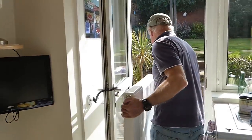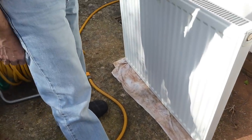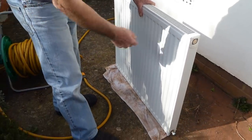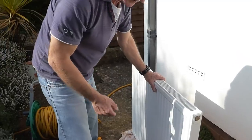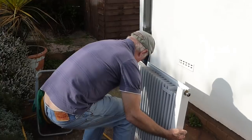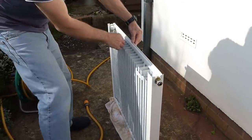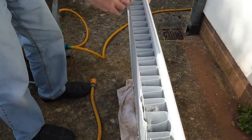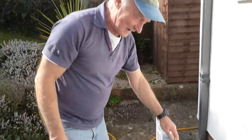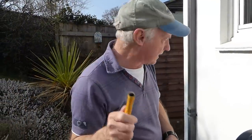We'll take it outside and show you how to flush it through. There's a handy drain ready for this to run out of. Put it on something like an old towel so we don't scratch it, because we're going to turn this upside down. Put your radiator up the other way and put it on the towel. You can admire the dust that's always in the back of your radiator.